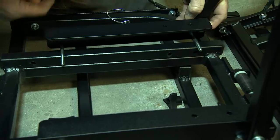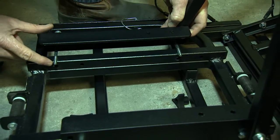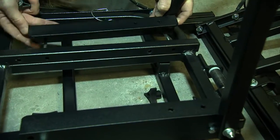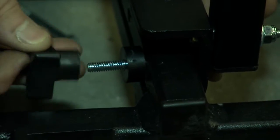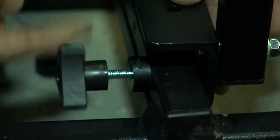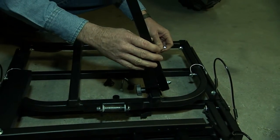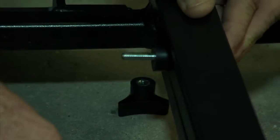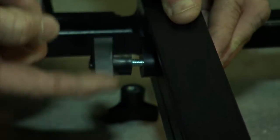You'll notice two sets of holes that you can mount your bracket to — choose the holes that fit your desired height. Now, using the supplied wing knobs, bolts, and spacer washers, attach the mounting bracket to the power loader. At this stage, tighten it down just to the point of being snug, not very tight.